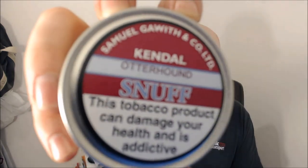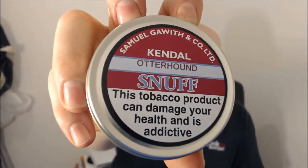Good day YouTube. Another snuff review from me today, and it's gonna be on Sam Goweth's Otterhound. Really interesting sort of scented snuff this one — it's not like anything I've had before. It's got a real strong smell to it which I really like. Certainly if you're looking for something with a strong smell, this is gonna fit the bill.